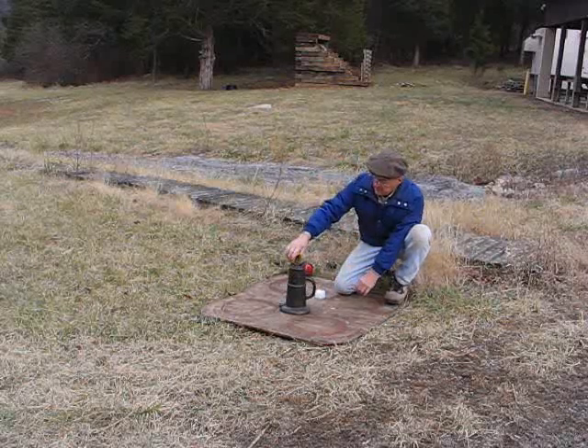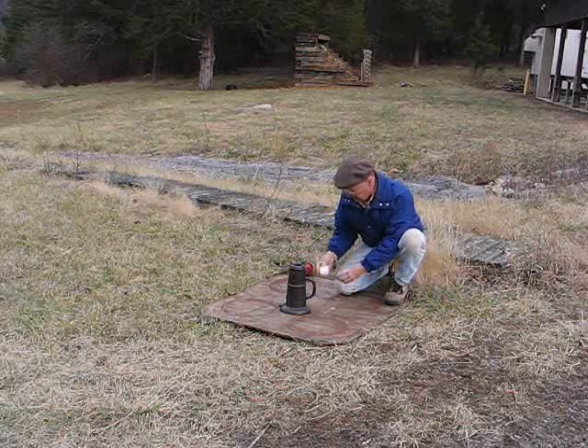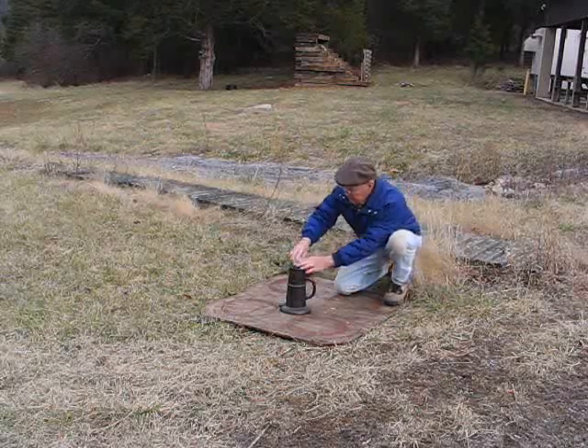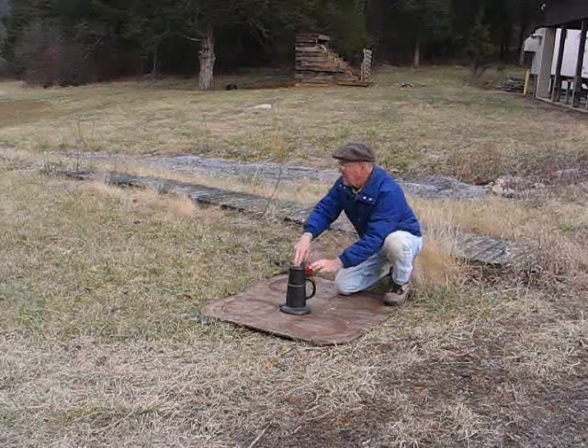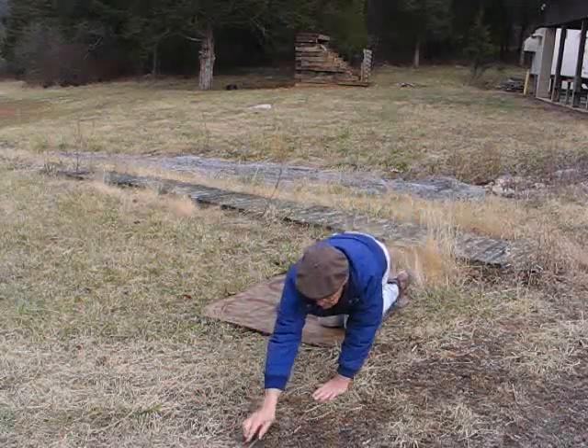We're just going to put in four ounces of 2F blasting powder. A little plug, just to kind of — do you have a rammer for that? Don't have a rammer for that. We've got to pause, folks. Be right back.